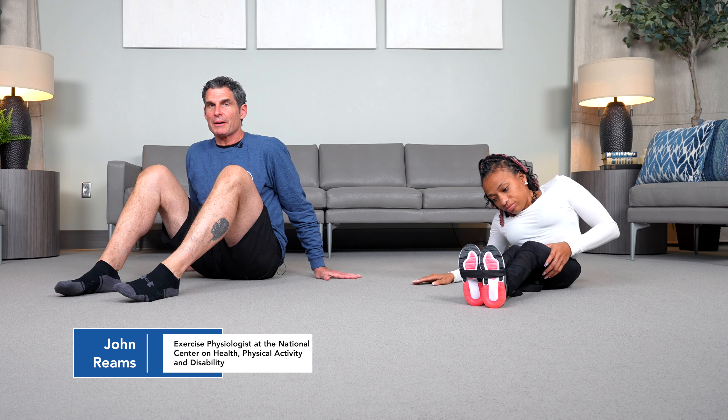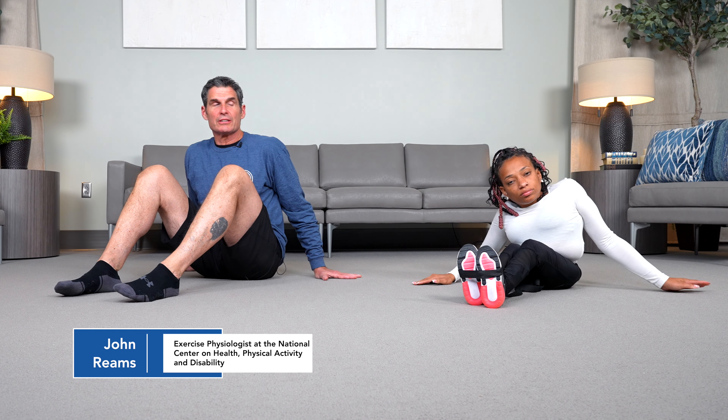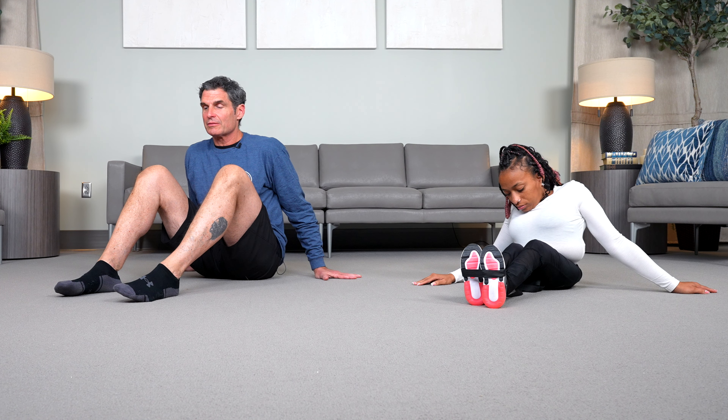Hey everyone, I'm John Reams, an exercise physiologist here at NCHPAD. Today, Karnesha and I are going to be engaging in some flexibility practices from this floor position.